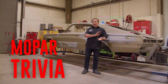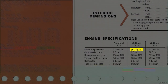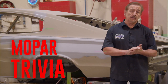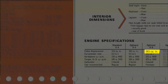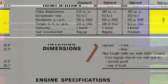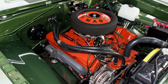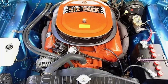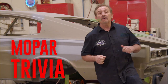The standard engine in the '66 Charger was a 318. Optionally you could get the 361 two-barrel — also the last year for the 361. The 383 four-barrel was also optional. What other engine could you have gotten? Was it the 440 Magnum, the 426 Hemi, or the 440 six-pack? Think you know the answer? Stay tuned after the commercial break.